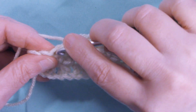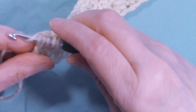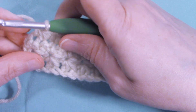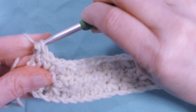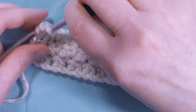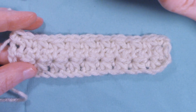On the last stitch, complete that stitch, but don't chain one — go right back into that same stitch and place your last single crochet. You're going to repeat row two for however many rows, for however long you want your project.